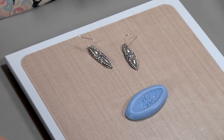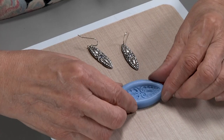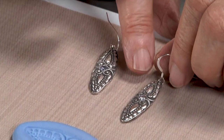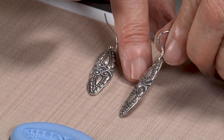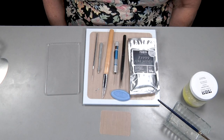Hey everyone, I'm Lizelle Crowley. I'm here at the Cool Tool Studio to show you how to make a beautiful pair of fine silver earrings using an antique mold and a cubic zirconia. This is the project we're going to make — it's an antique mold called Carved Marquise, and we're going to impress the clay into the mold using FS 999 clay and set a cubic zirconia in it.